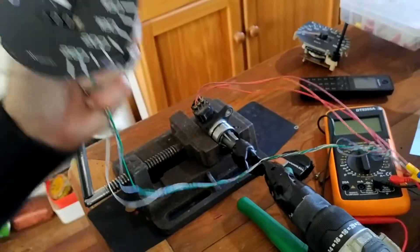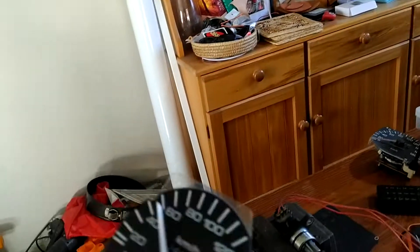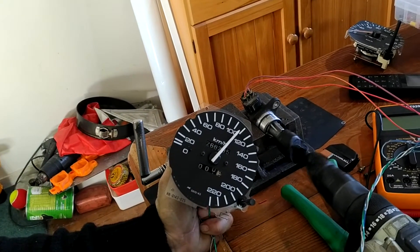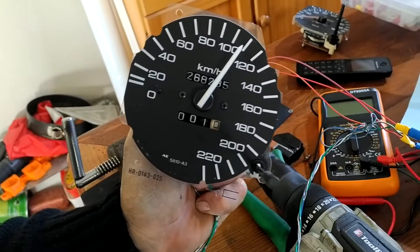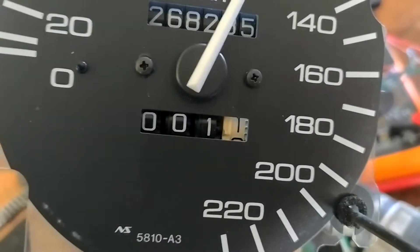Then I spin it up like this. I also cast my eye down on the odometer at the bottom and make sure that that's turning.